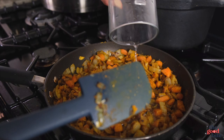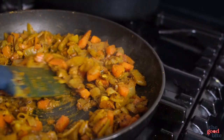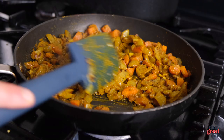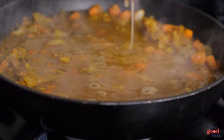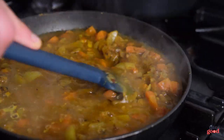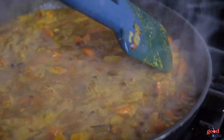Give that a good mix — all of a sudden it smells like a katsu curry. Then a little splash of water to create almost a paste, and simmer that for about a minute or two. Then add about 300 millilitres of reduced-salt chicken stock. Give it a good stir, bring to a simmer, and leave that to cook for about 10 minutes, then we'll blend it up.